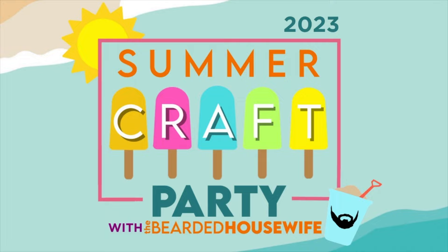If you're interested in only this project, you can purchase the individual cut file in my shop. I have links to both options in the description box below. No matter which option you choose, you'll want to make sure you download the cut file, unzip the file, and then we can open up Cricut Design Space.